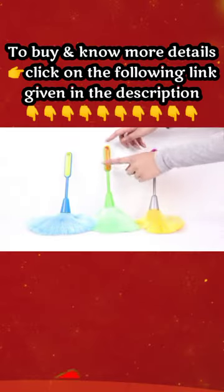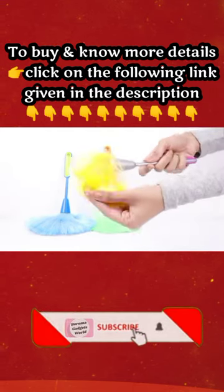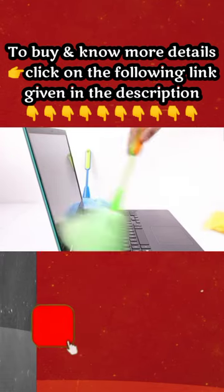This set consists of three cleaning brushes in the colors blue, green, and pink. The brushes are best suited for cleaning delicate surfaces like TV screens, monitors, keyboards, and more. They are made of anti-static microfiber materials that can easily reach tiny gaps or devices to simply sweep away the dust particles.